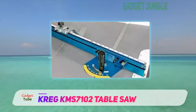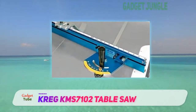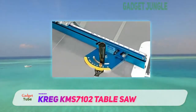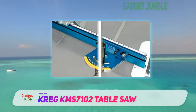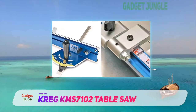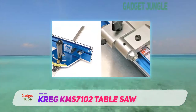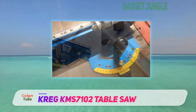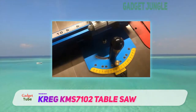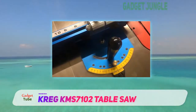With a 25-inch fence made of durable aluminum to ensure long-lasting use, a micro-adjustment system that allows users to adjust their desired angle up to one one-hundredth of a degree, and a ton of extra features you'll be hard-pressed to find on even most built-in miter gauges, the KMS 7102 is a product that's invaluable for both professional and amateur woodworkers.